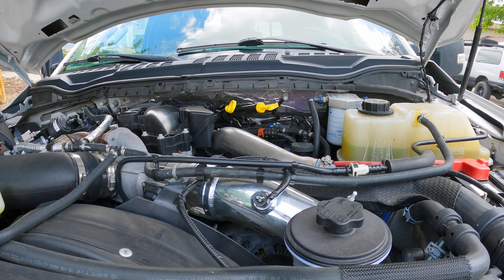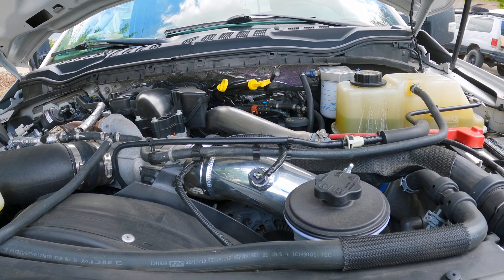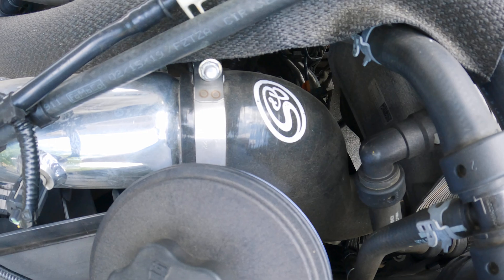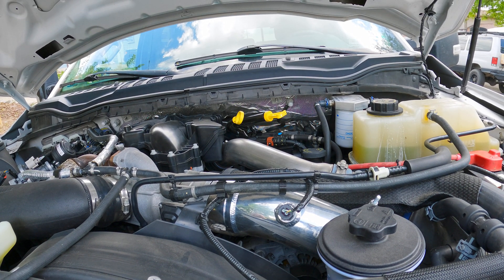Many of you may be wondering what makes spending $300 on a pipe worth it if you are a Power Stroke owner, and why are so many people talking about the need to replace this pipe? Well, what can happen at higher boost pressures — especially if you're tuning your truck, towing a lot, or really getting after it — is the bottom of the boot on the stock pipe, right down near your intercooler where it plugs in, can actually burst under higher pressure and crack, causing a whole lot of problems and making your engine bay covered in oil.